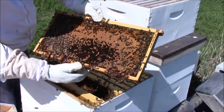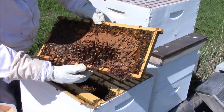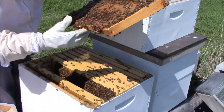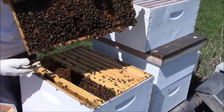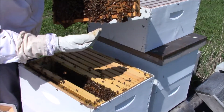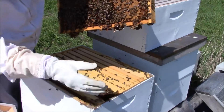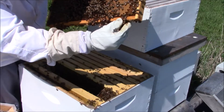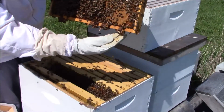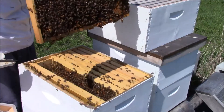You can see that it's all capped brood. Looks like there's a bunch of queen cells in here. I don't know if they're getting ready to swarm or what. See those? I'm about to give my old buddy Hokey Rob a call.